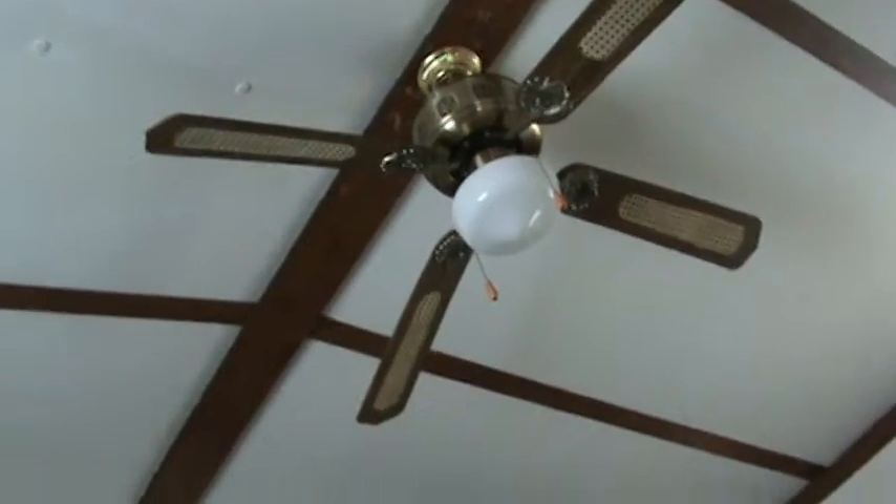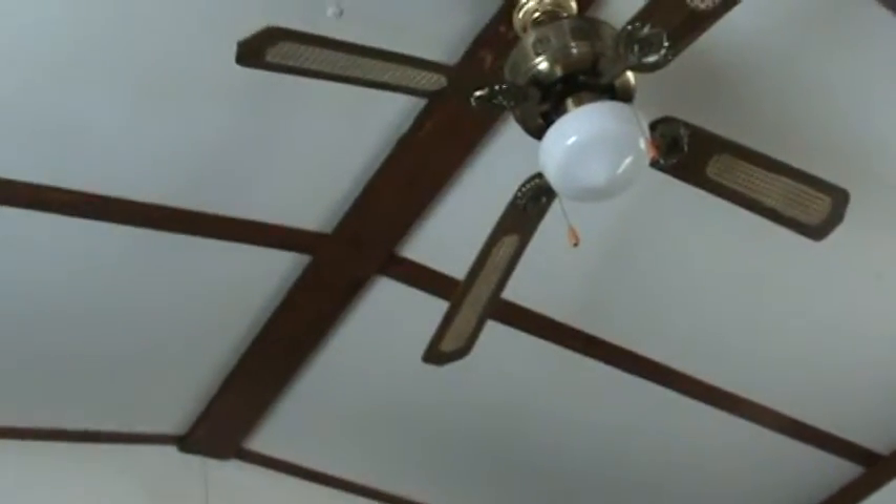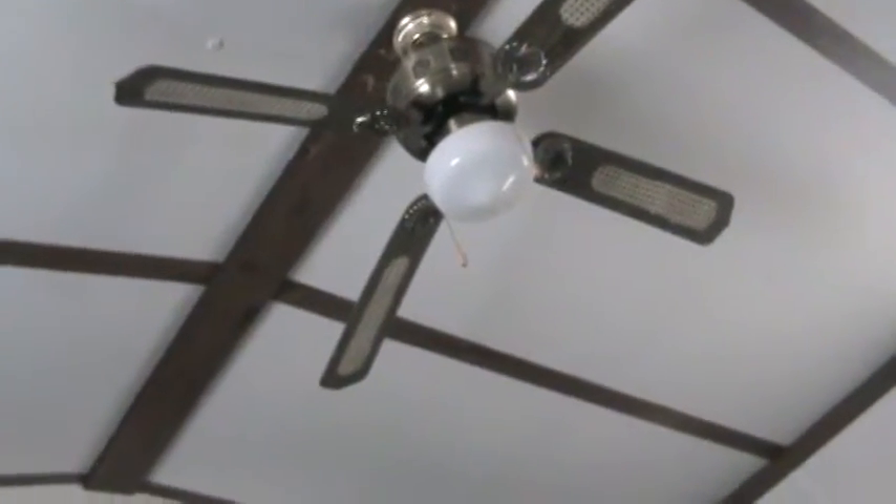I'm gonna have to test it out later on. Ceiling fan. I can go into infrared mode. Night shot.